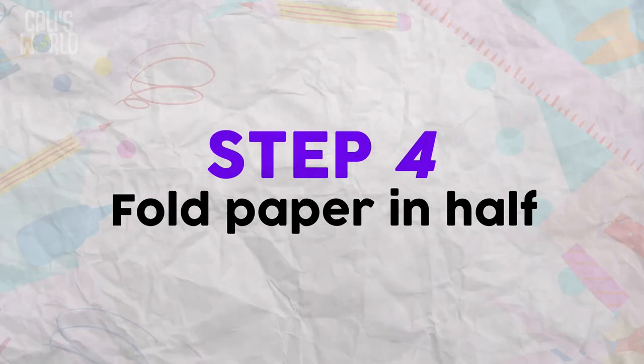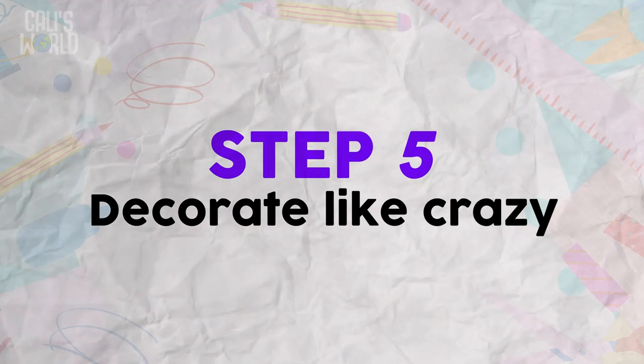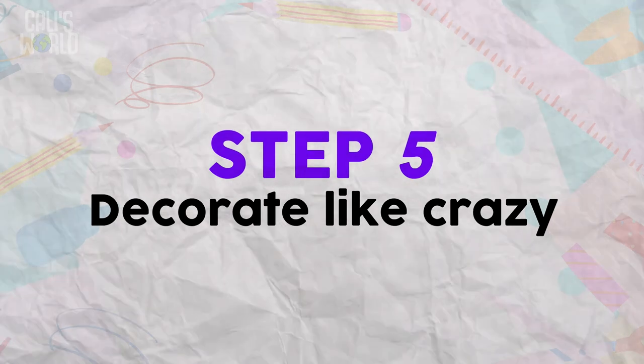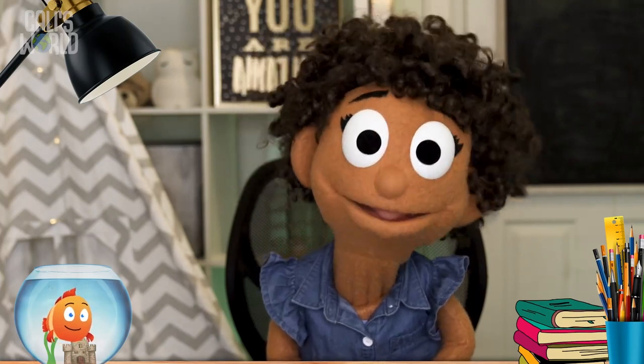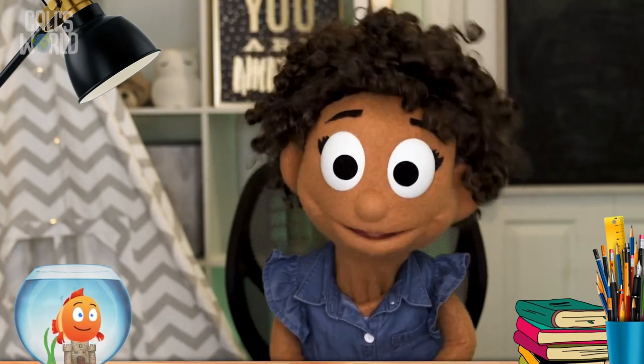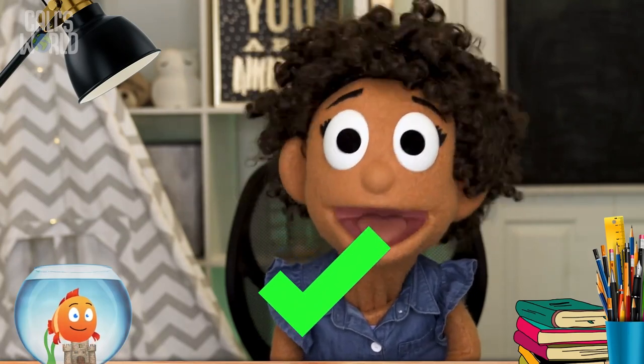Step 4: Fold your piece of paper in half — that makes it a card! Step 5: Decorate like crazy until it's awesome-orific! Be sure to write, or have someone write for you, the name of the person your card is for.